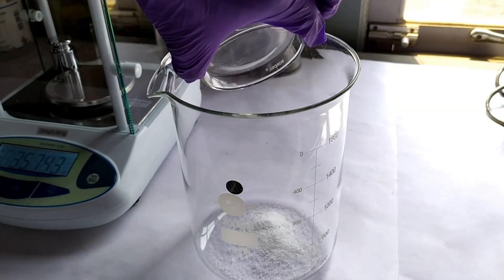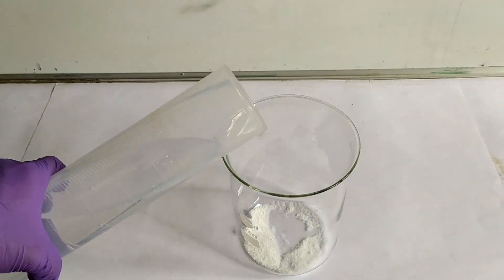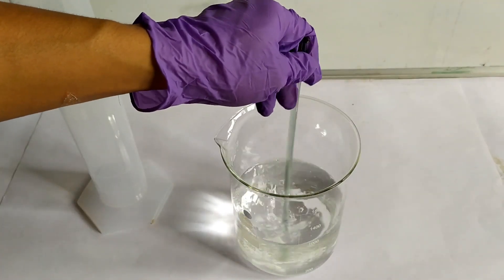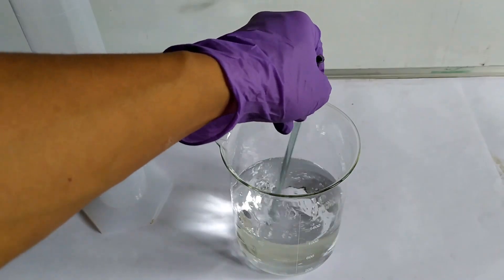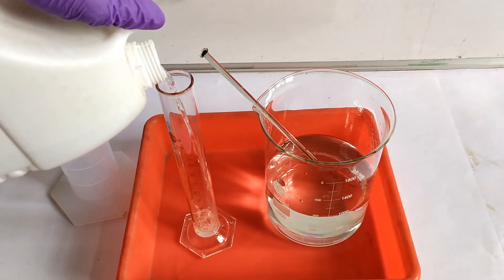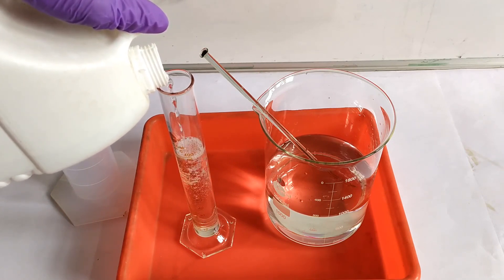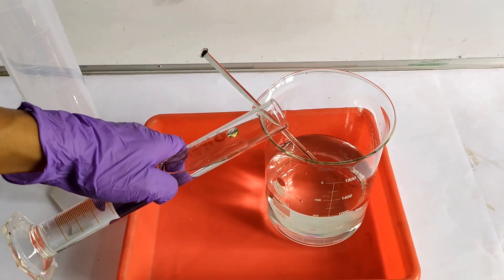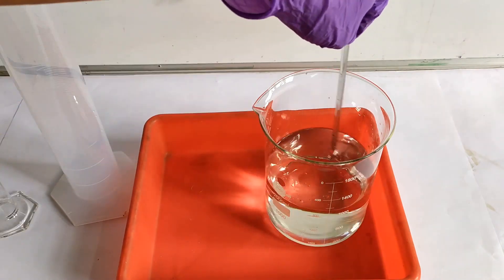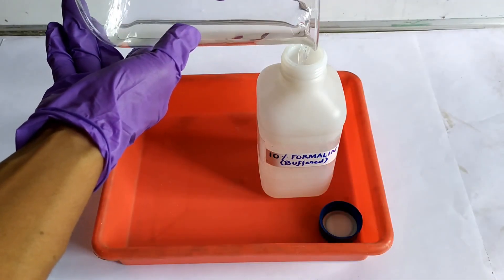Introduce the phosphate salts into a 1000 or 2000 ml beaker. Measure 900 ml of distilled, rain, RO, or tap water using the graduated cylinder and pour it into the beaker. Stir to completely dissolve the phosphate salts. Then, following all necessary precautions, measure 100 ml of commercial formaldehyde using the 100 or 250 ml graduated cylinder and pour it into the beaker containing the dissolved phosphate salts, stirring thoroughly for about a minute. Pour the contents into a container with tight-fitting caps for final storage.